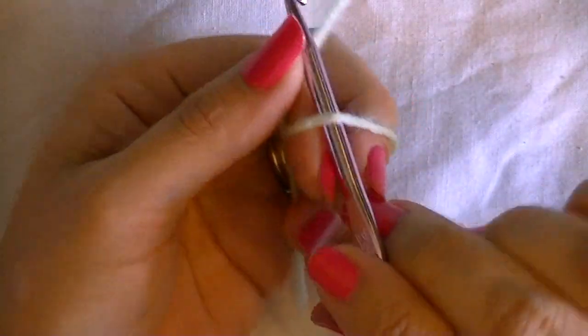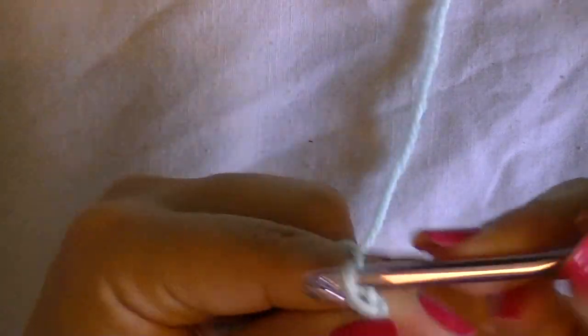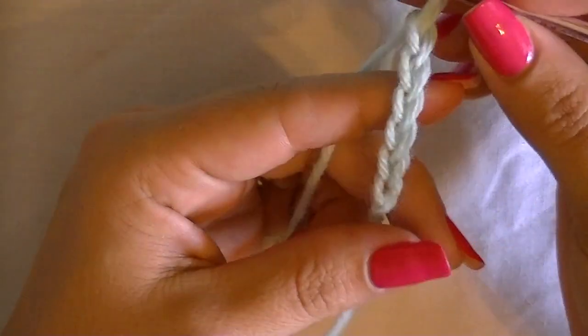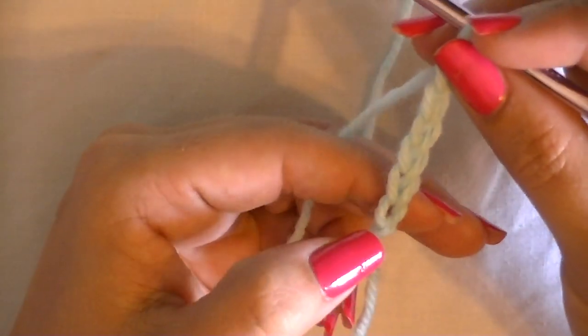Make sure that your chains are even and not too tight, so that when we start on row one we don't have a hard time getting our hook into the chains. Go ahead and count off 57 chains.